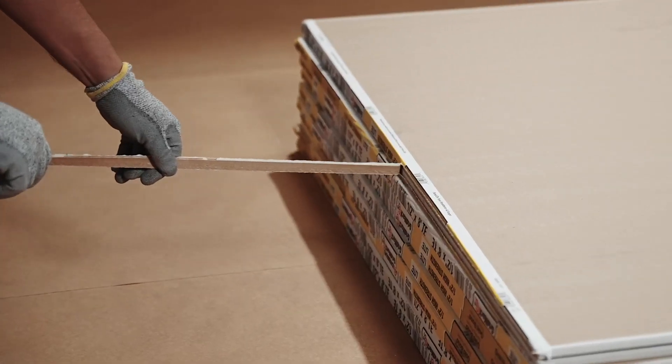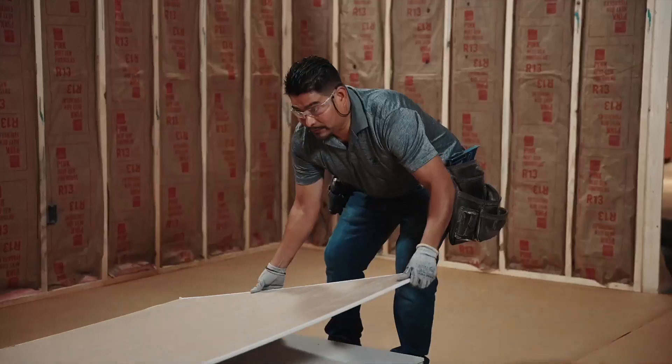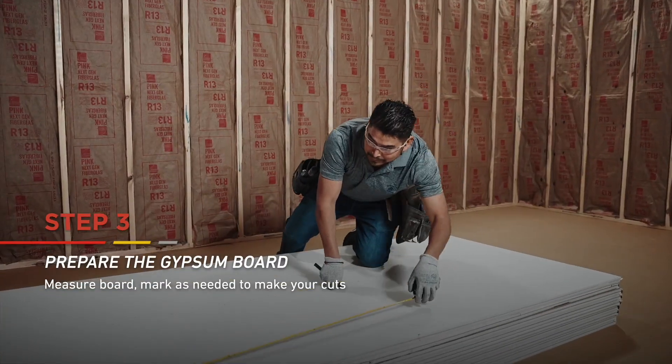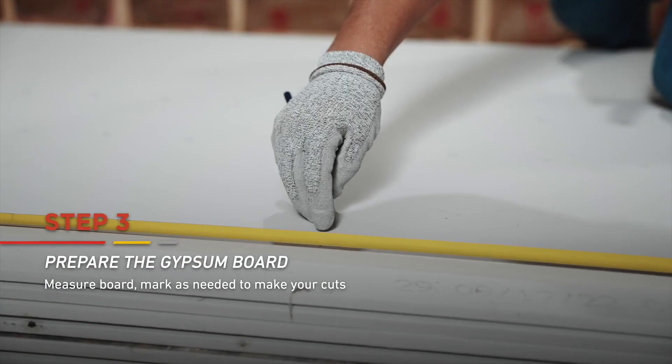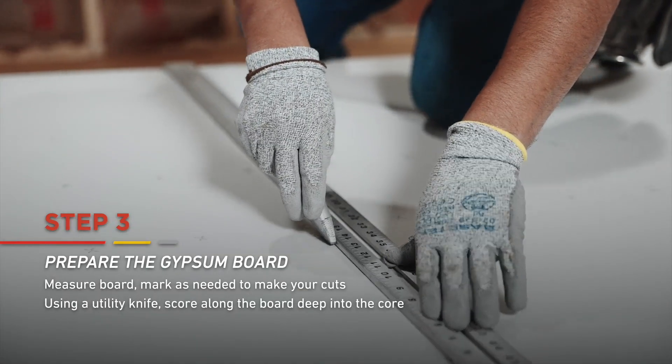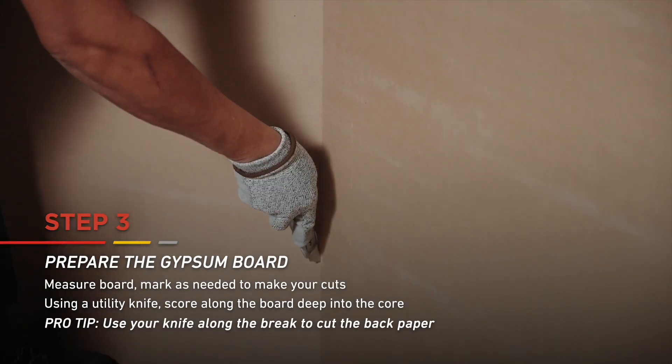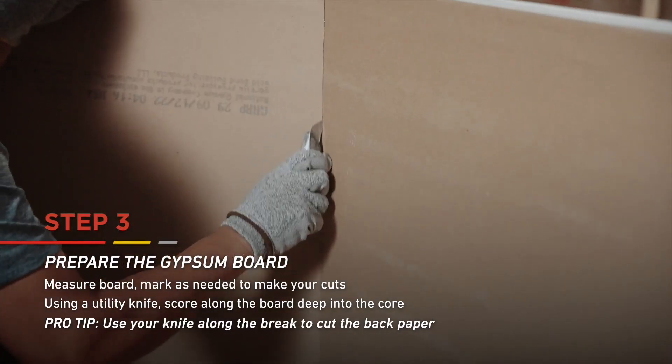After marking the receptacles, you're ready to cut the board. Using the measurements from earlier, mark the board to be cut. Take your retracting drywall knife and score along the line deep into the core. Snap the board away from the cut and if needed, run the knife along the break so you cut the back paper.